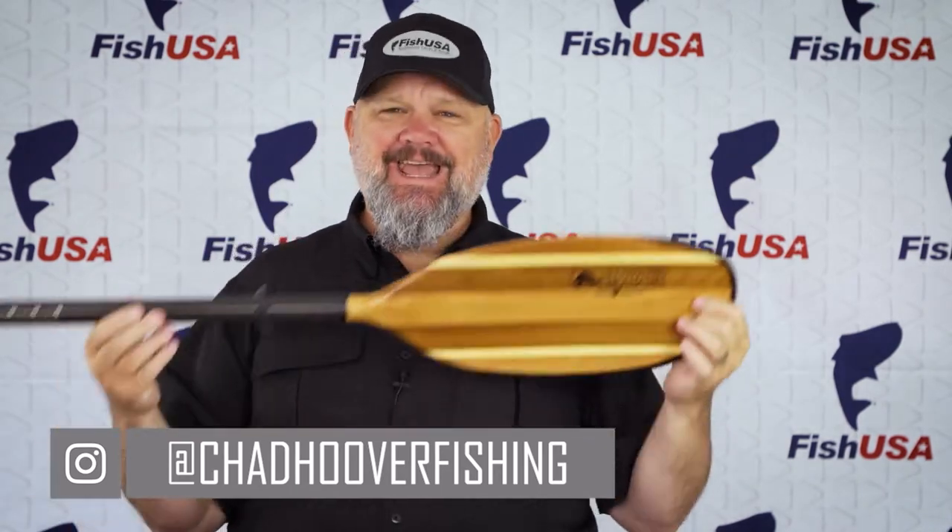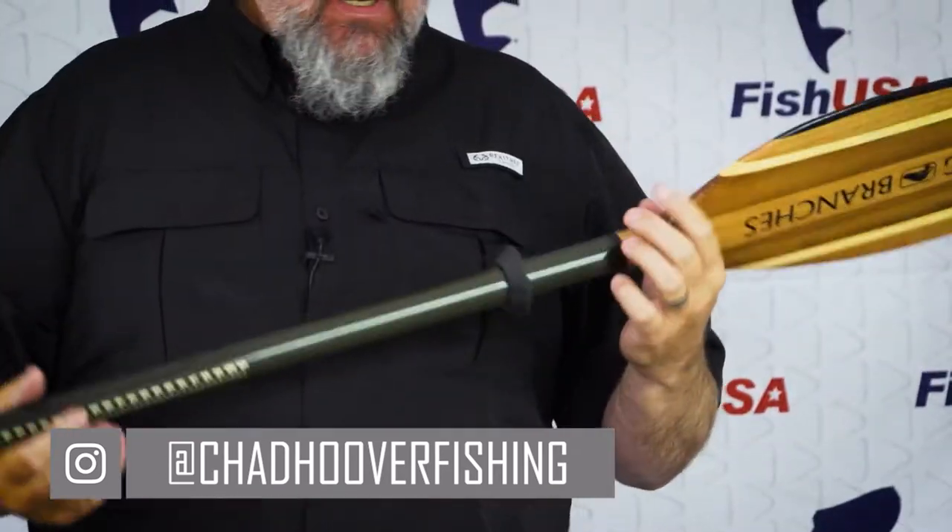Today we're going to talk about selecting a kayak paddle for fishing. There are three real big factors to consider. Number one is length, because if it doesn't fit your body type, the kayak size, seat height, it doesn't matter how good the paddle is. The second factor is weight, because you're going to be holding this thing out in front of you most of the day and rotating it — there's static weight and swing weight of the blade. Third is performance: how big a blade do you need, what materials, and how much are you actually going to paddle.